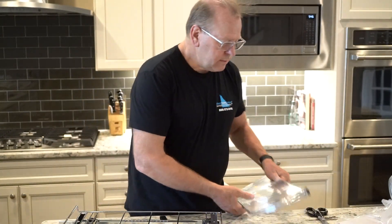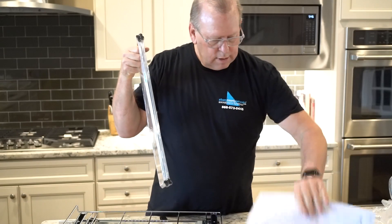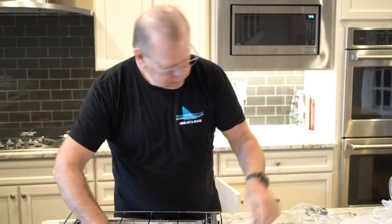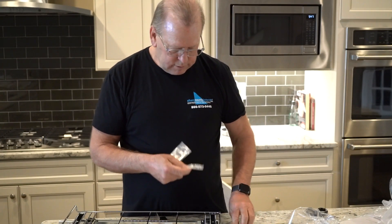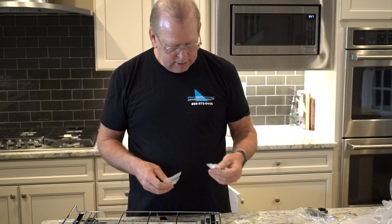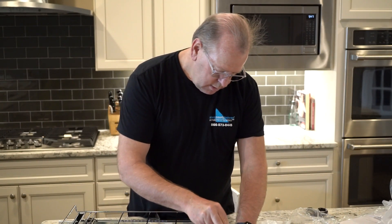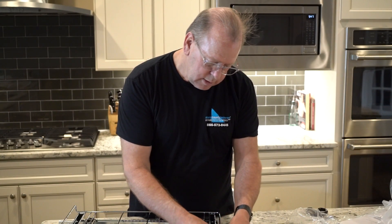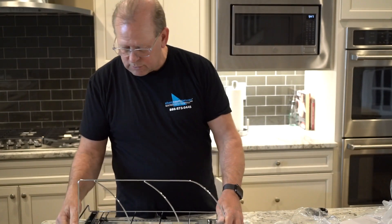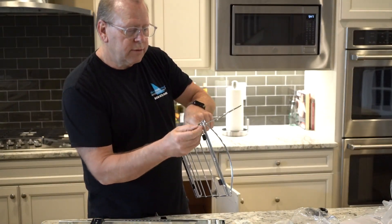Instructions first — we need to connect these. So there are different types of screws: these are for screwing the unit down to the cabinet, and these are for screwing down to this bracket. We're going to do that first. These little knurled screw nuts they have here.